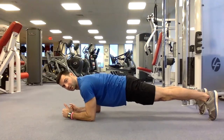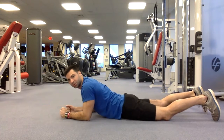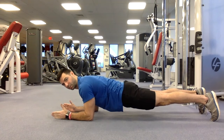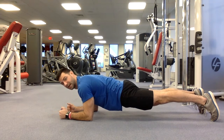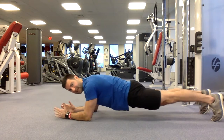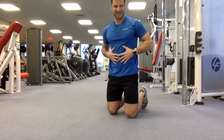Elbows are directly underneath my shoulders. A common error I see is the elbows are way up — that's going to make it so much more challenging. So let's make it easier on yourself. My hands are pointed straight ahead. My butt is being squeezed. My back is flat. My head is up in neutral — I'm looking just in front of me. I'm driving my elbows back toward my toes, which is going to keep everything from the elbows all the way down to the toes nice and tight.